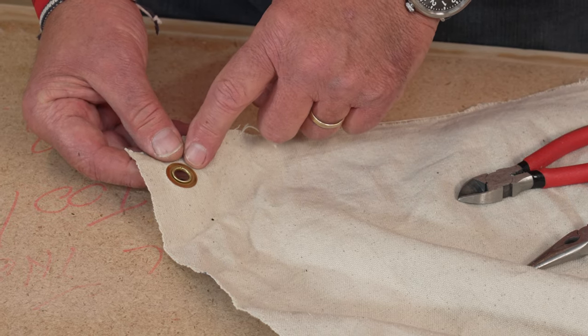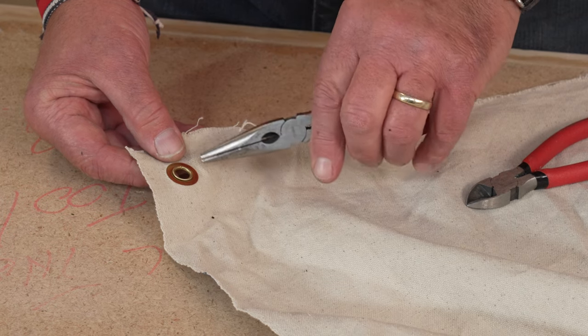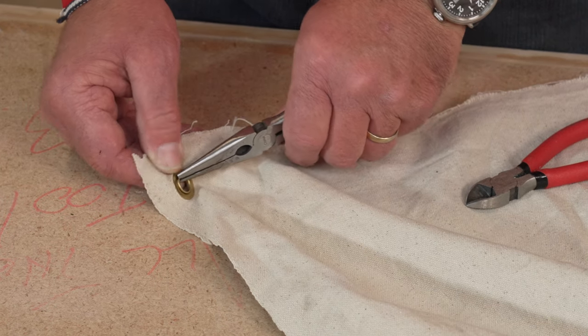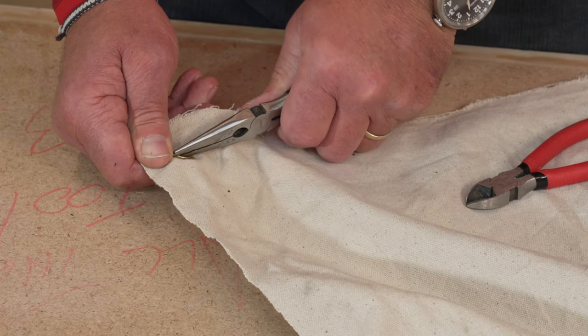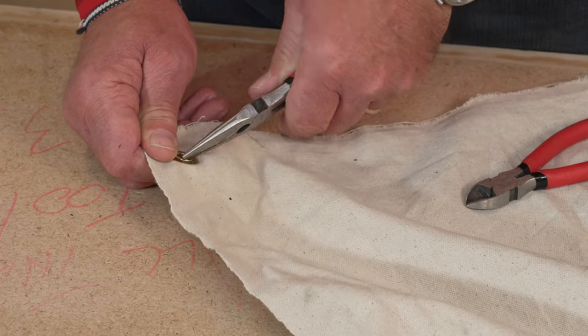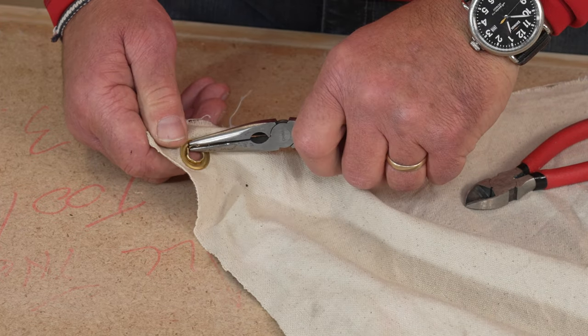Now you can either try using a flathead screwdriver or a pair of needle nose pliers like this, and if you can grab on there and kind of bend that back, you need to work your way around it carefully, and just be very careful with your fingers here because if it slips off you could hurt yourself.